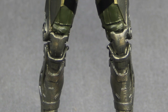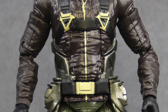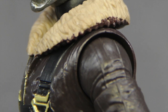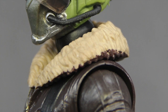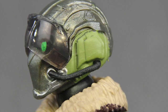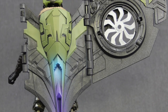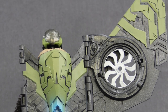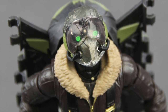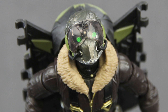Overall, I like this figure. I like the sculpting detail and I think it looks pretty true to how the character appears in the movie. The paint applications are pretty solid and it's got good articulation. The only downside is that unless you get all the figures in the wave you don't have the wings, so there's not much you can do with it. I really wouldn't recommend this figure unless you plan on buying the whole wave to complete the wings. An unhelmeted head would have definitely added to the playability.